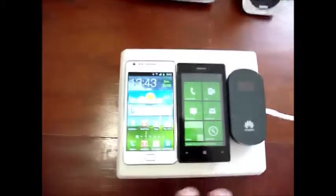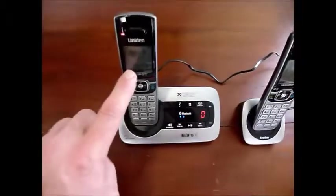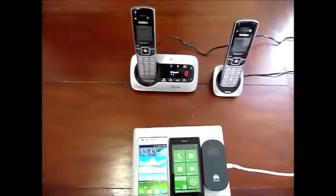And when anyone calls any handset, this phone will ring. Thank you.